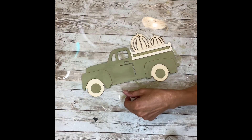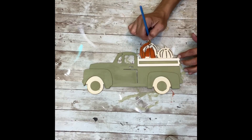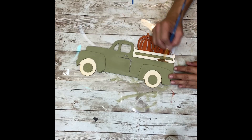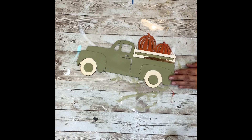Next I'm going to paint those pumpkins in the back with some burnt orange paint. Once I have those painted, I'm going to paint the bed rails with some brown wax — just staining them. I'm going to paint it on and then wipe off the excess to give them just a stained look.